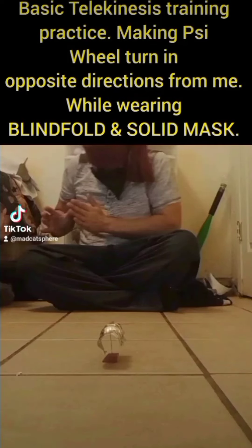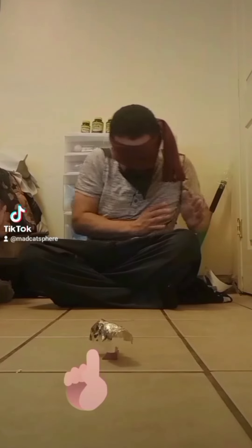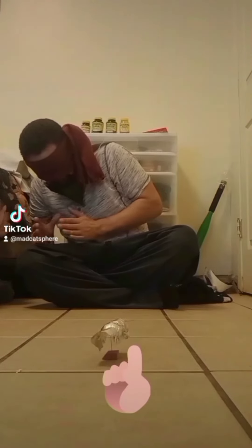I'm going to move this thing with telekinesis. This time I'm moving in opposite directions. So when I move right, it's going to move left. I'm moving left, and when I move left, it's going to move right. So that's my intention — to make it move in opposite directions.